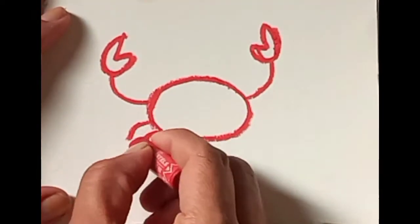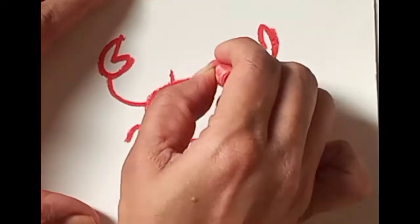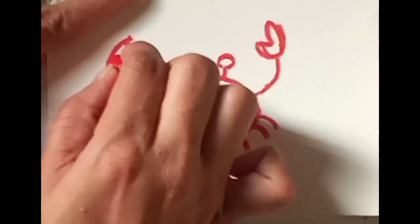Hi friends, welcome to my channel! Hope you're all doing good. This is Manisha and you're watching my channel Manisha Arts. In this video, we are going to make a crab like you're watching. It's already done.